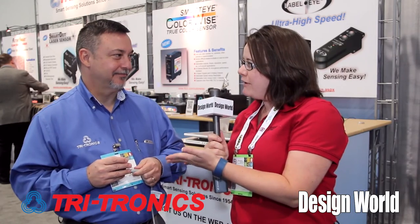Hi, I'm Mary Gannon, Senior Editor with Design Rules, and I'm here today with Tim Kelly from Tritronics Company. Tim's going to tell us a little bit about the company's new SmartDOT laser sensing system. Tim, can you tell us exactly what you have here?